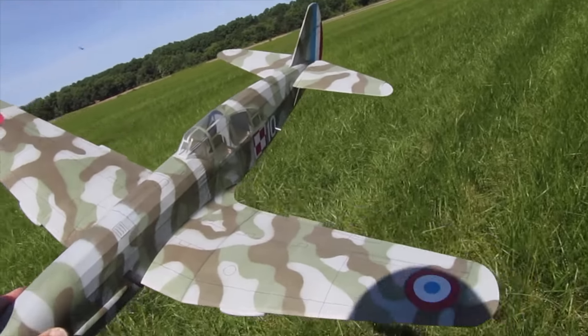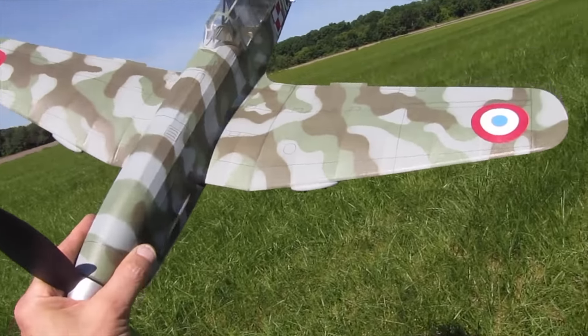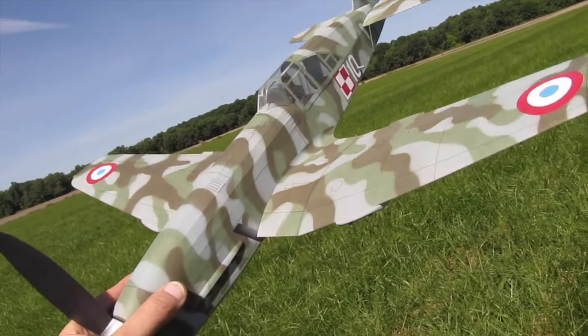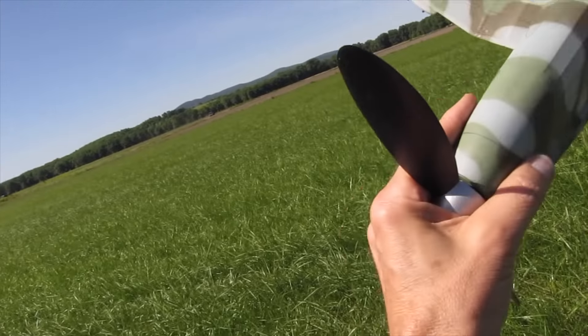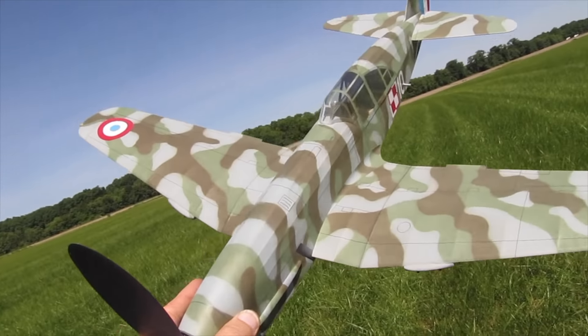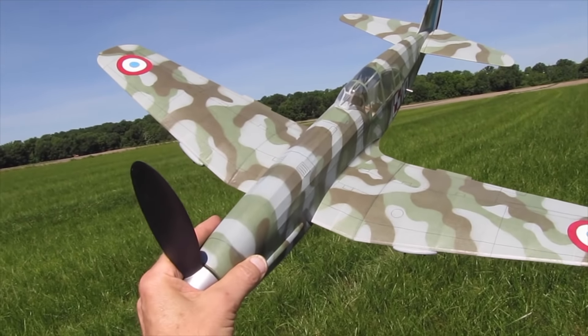Beautiful day here in Wawa Yonda, it's around 10 o'clock in the morning, pretty calm, around 60-70 degrees. I have 640 turns in here, I put a lot of up-thrust in it — got rid of the down thrust — and it's starting to take shape. Here we go.